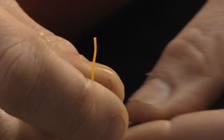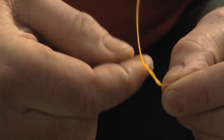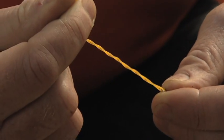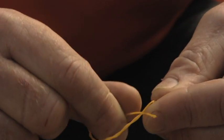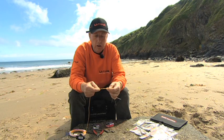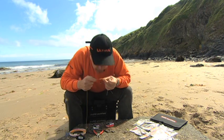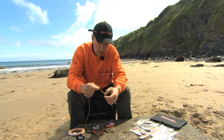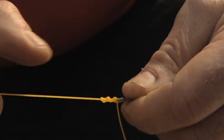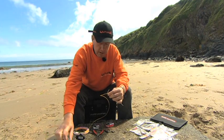Thread the line through the eye of the lead link, wrap it around four times, and then through the loop you've formed on the lead link, get the tag end and tuck it through. Tuck it down slightly. One of the most important things when tying a knot is you must moisten it — everyone normally uses saliva. Moisten it down, tuck it down a little bit, then gently pull it and the knot will slide up and form. Give it a good tight pull and trim the tag end off.